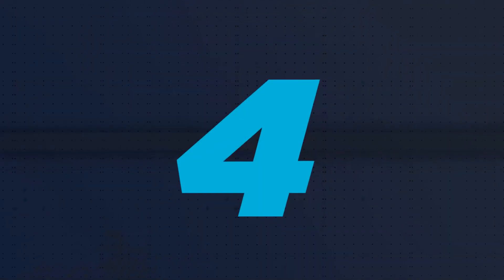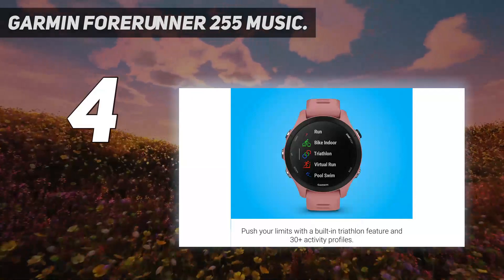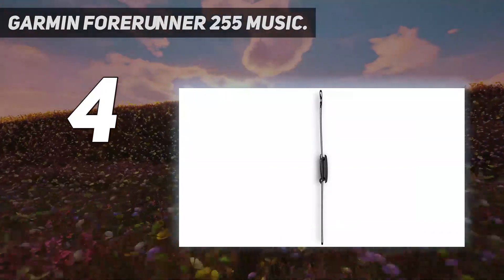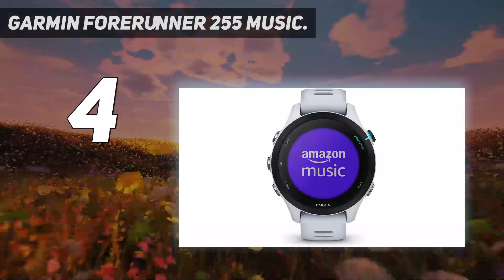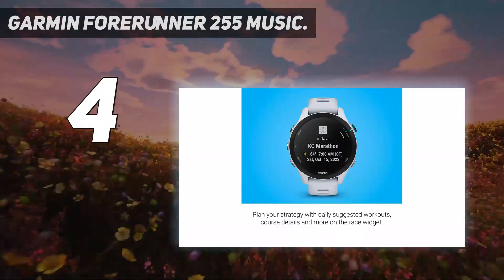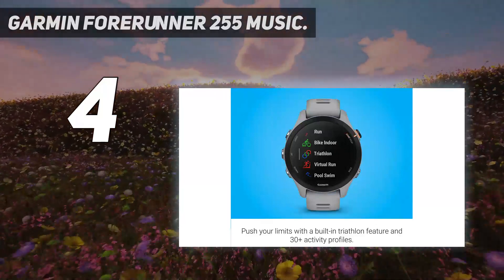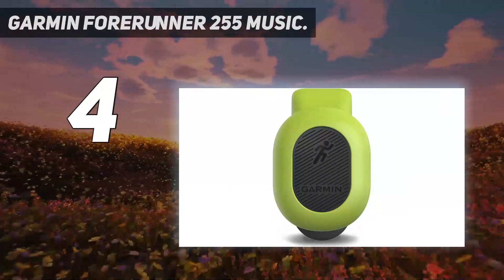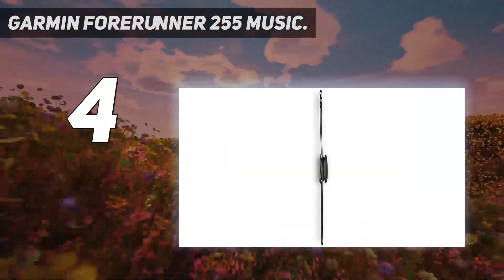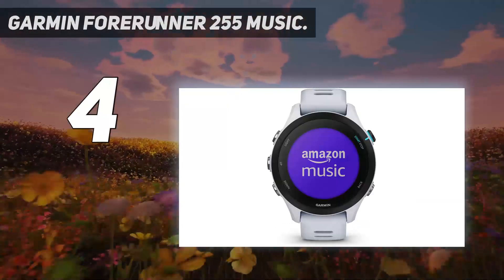Coming in at number 4: Garmin Forerunner 255 Music. There's a wearable for every Android user type, and the Garmin Forerunner 255 Music is an outstanding running watch for anyone who runs, bikes, or swims. It's not the best smartwatch, but it does receive notifications from your phone. The Forerunner 255 makes up for it with incredible 12-day battery life, or 6 hours with GPS enabled — more than enough for a marathon or two. The transflective screen means it is easily visible in direct sunlight, making it perfect for extended outdoor excursions.